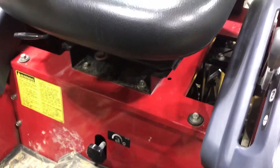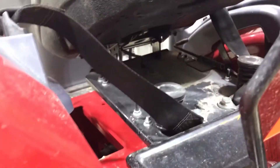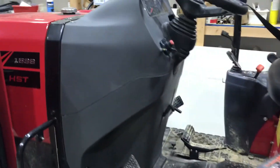To get this seat off it's four bolts — takes the seat and bracket and everything. One, two, and then the other two are in the back: three and four. Before you lift it out you've got to undo the switch underneath there for the seat safety switch.